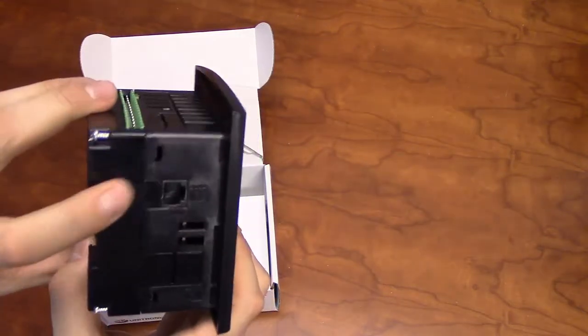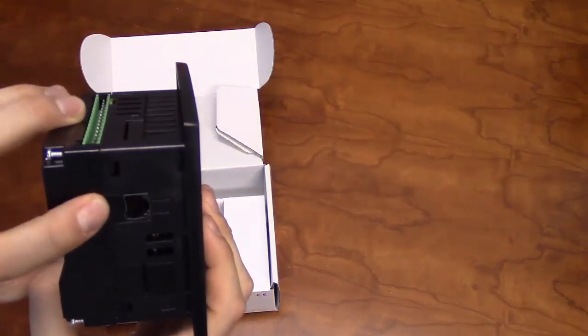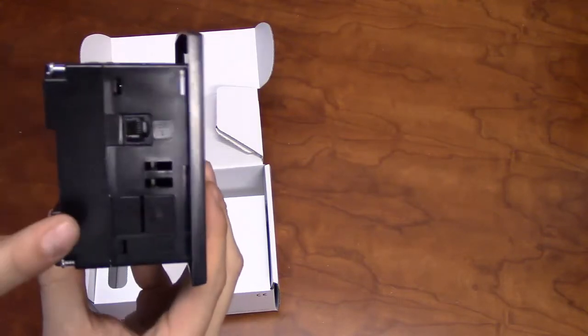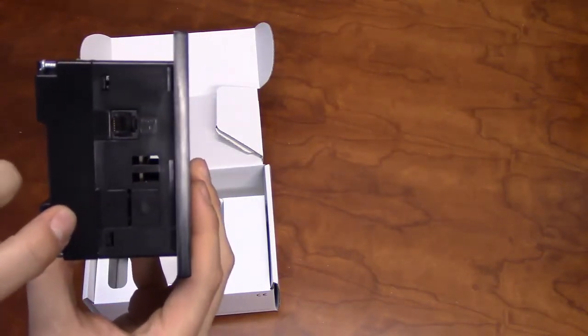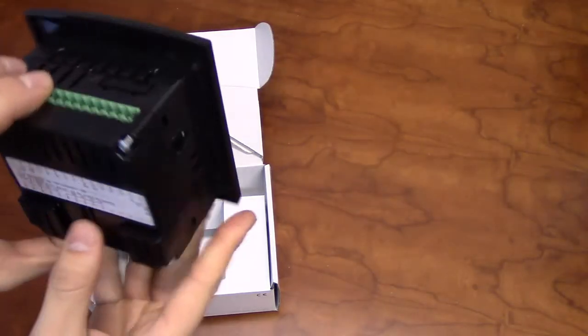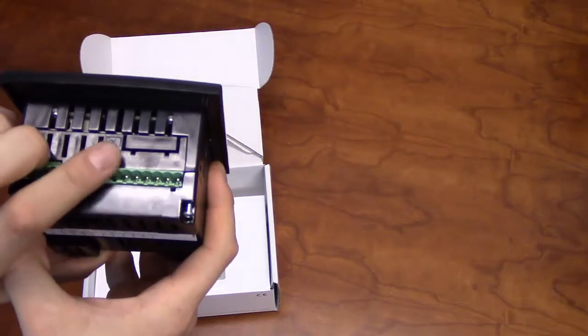One side of the unit will have a serial port for RS-232 communication, as well as programming. There is also space for a second communication port, which can either be serial or Ethernet. The top of the unit will also have space for a CAN bus port.